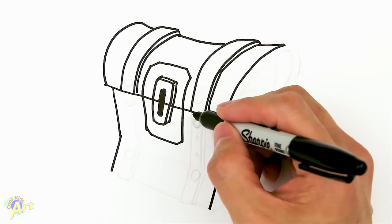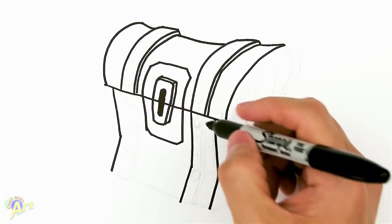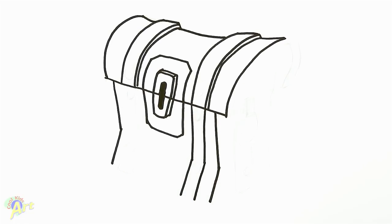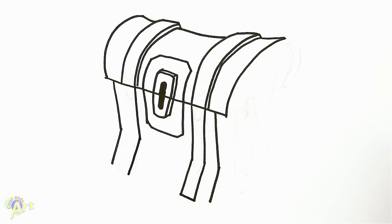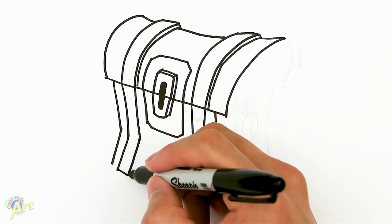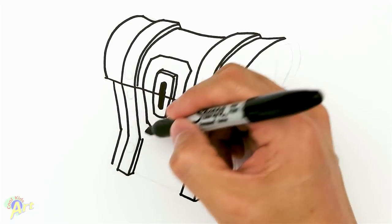Now let's draw in these two metal straps again. We're gonna continue this, bending right around there — this one's gonna go past a little bit lower. Then we're gonna close this and do the same on the other side. Close it off, and again same thing — a little bit of line there.